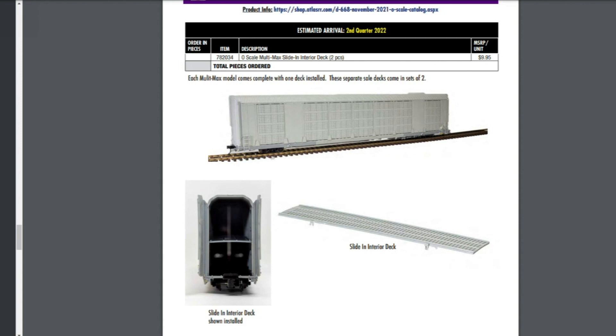I think this is going to be a good one — the Multimax. Atlas O is actually coming out with an autorack called the Multimax. Some people are probably wondering why Atlas O would come out with an autorack when Lionel has a scale size autorack. Well, the Lionel scale-sized autorack is actually an older Gunnison design. The Multimax is more of a current, modern autorack — more correct for Norfolk Southern, CSX, BNSF, TTX, and so forth.